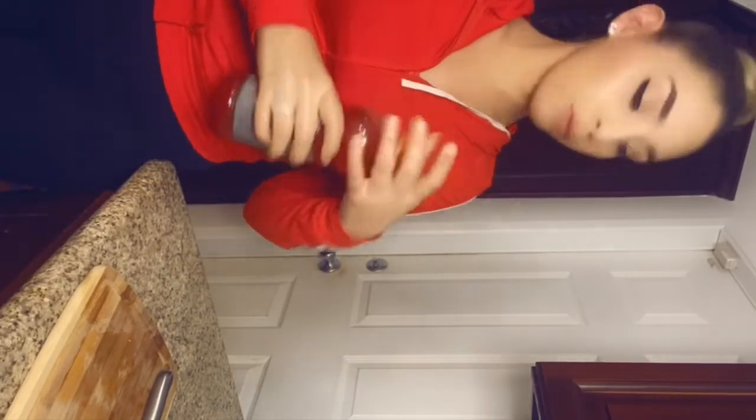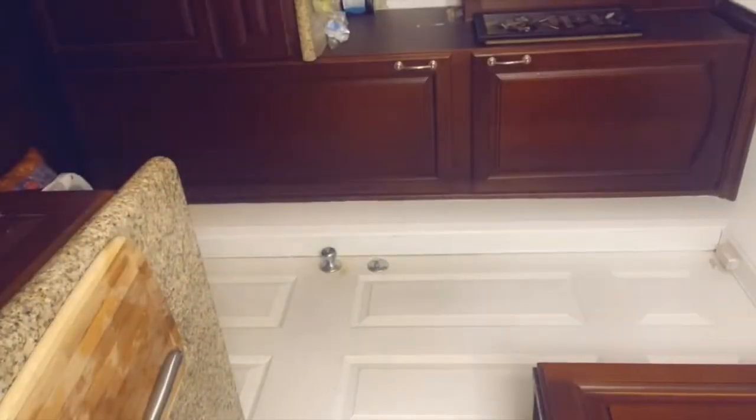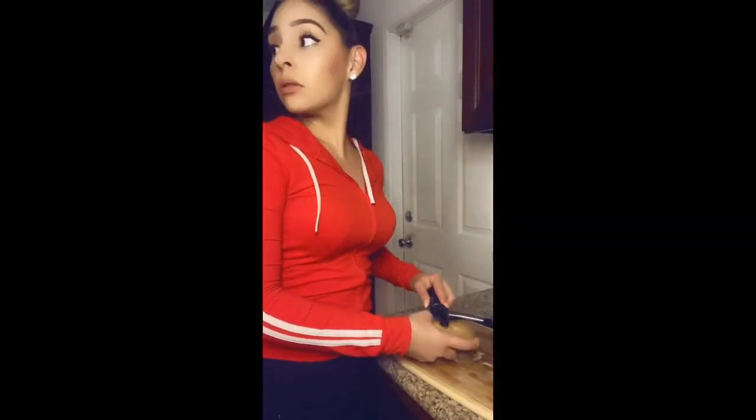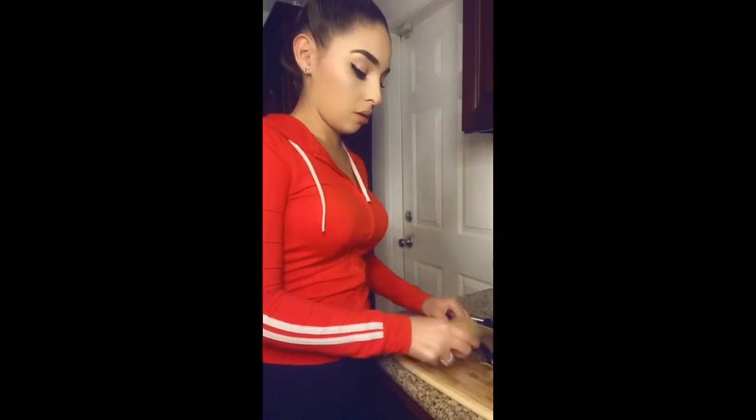While the chicken is cooking, I'm going to peel the potatoes. I have six out but I think I'm only going to use five. It all depends on how many people you're cooking for. I'm going to peel all the potatoes.